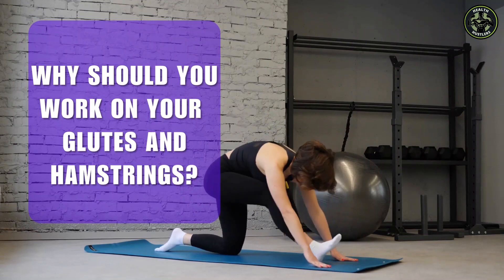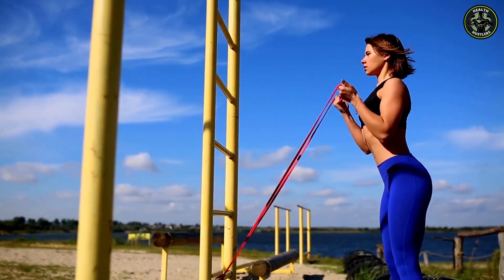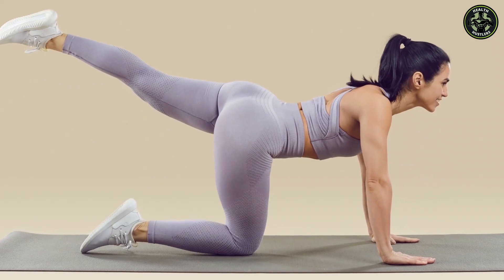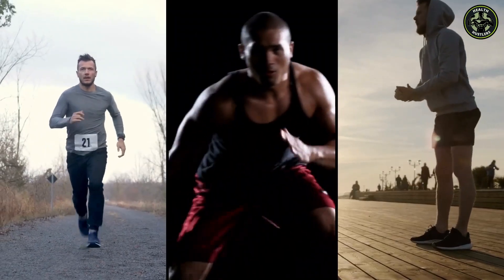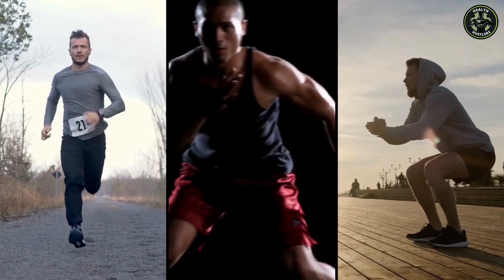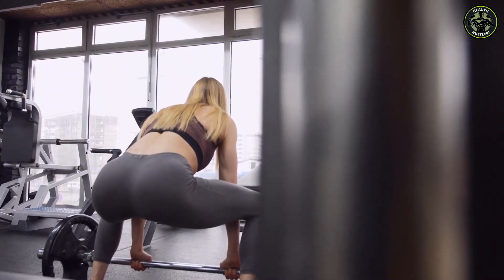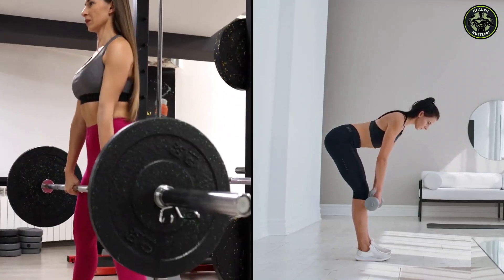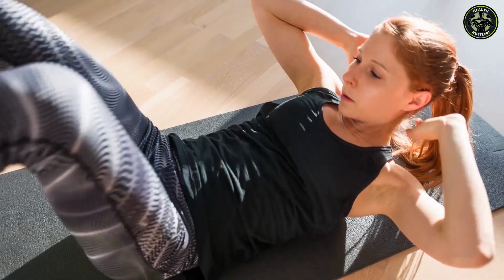So, why should you work on your glutes and hamstrings? Besides the obvious aesthetic appeal, a strong and toned booty comes with incredible functional benefits too. For men, well-developed glutes and hamstrings enhance athletic performance, balance, and posture, and reduce injury risk. Women can benefit from a strengthened posterior for lower back support, improved posture, and relief from lower back pain. Plus, who wouldn't want that confidence boost that comes with feeling fantastic in any outfit?